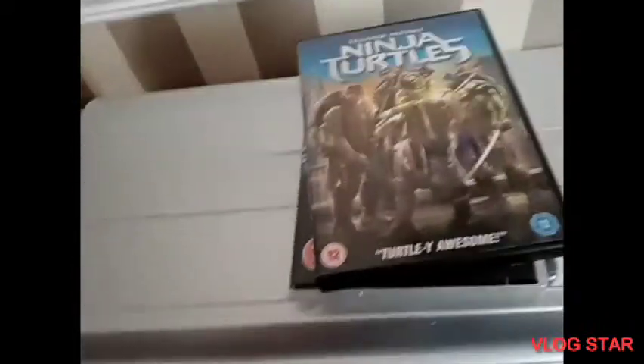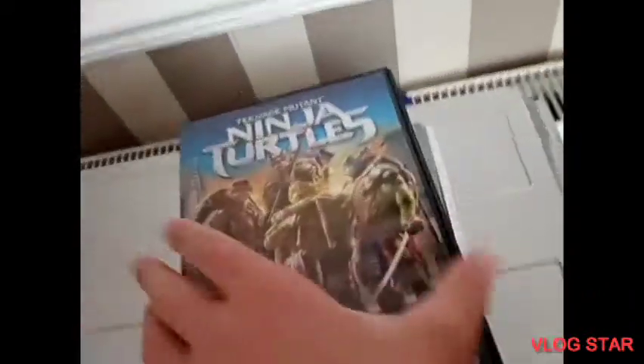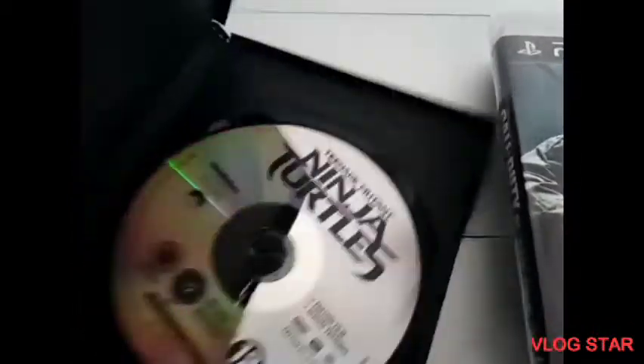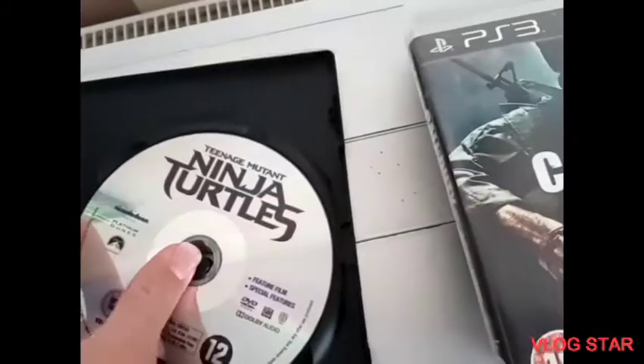Now we'll try our DVD. The DVD today I have for you is Teenage Mutant Ninja Turtles, which is a great movie if you've not watched it. Let me get it open — here is the disc. I'm going to get it open and put it in there.